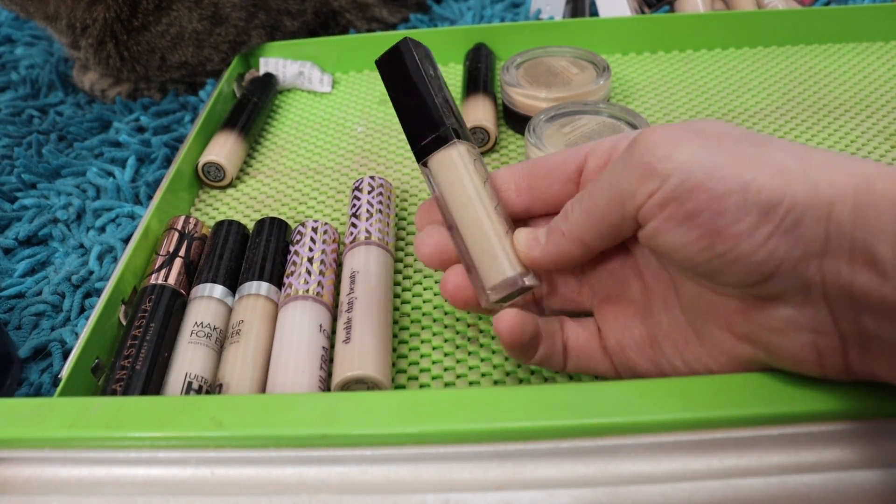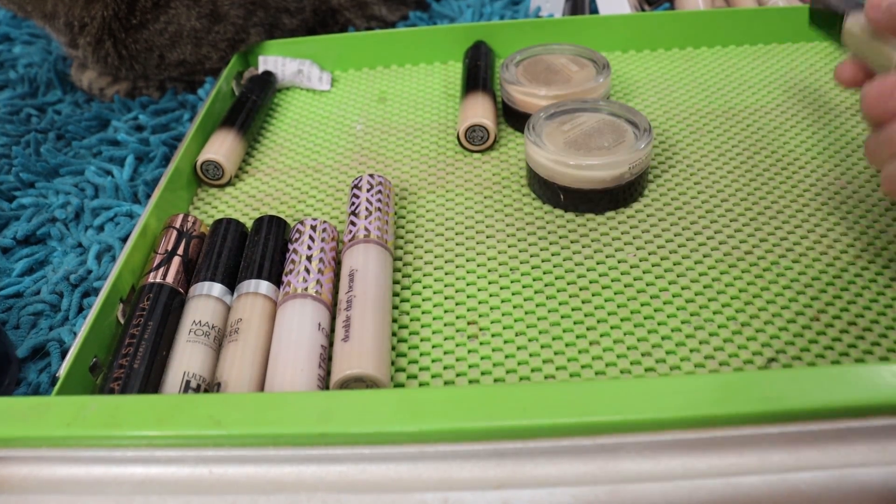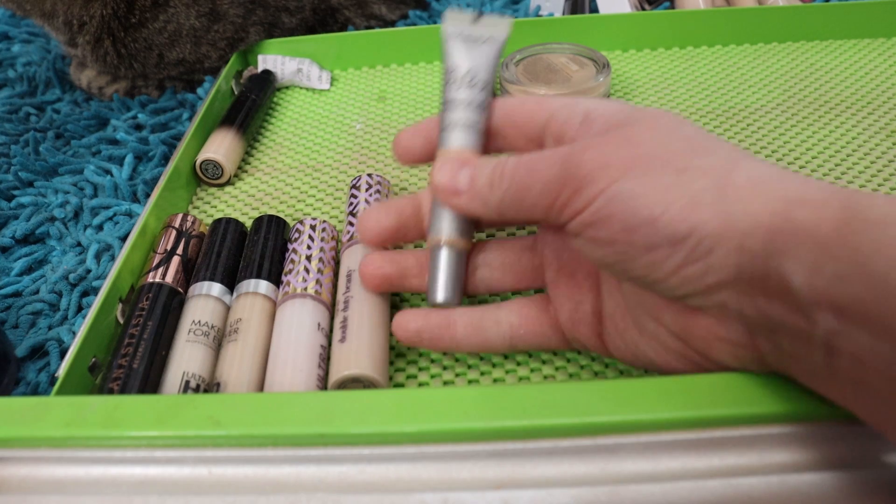The Zoeva concealer in Accurate — light to medium buildable coverage, nice concealer, but I wish it was more pink-toned. I believe this is the lightest one they make, so I'm going to go ahead and pass that one on.